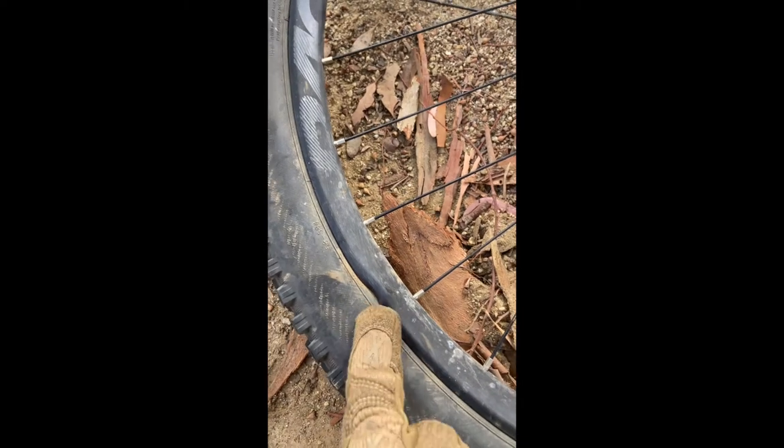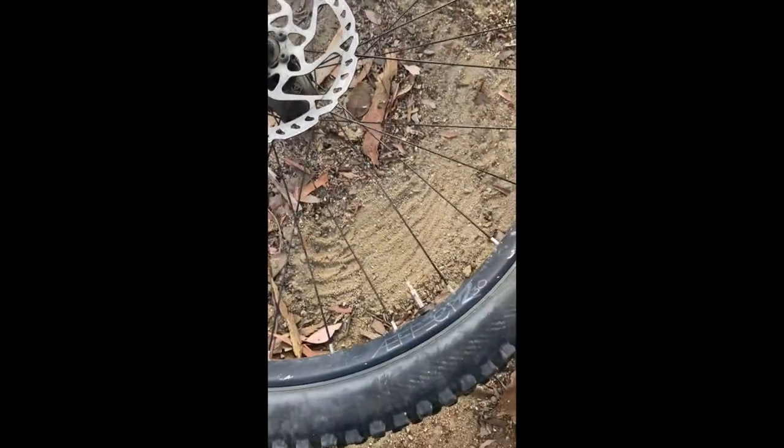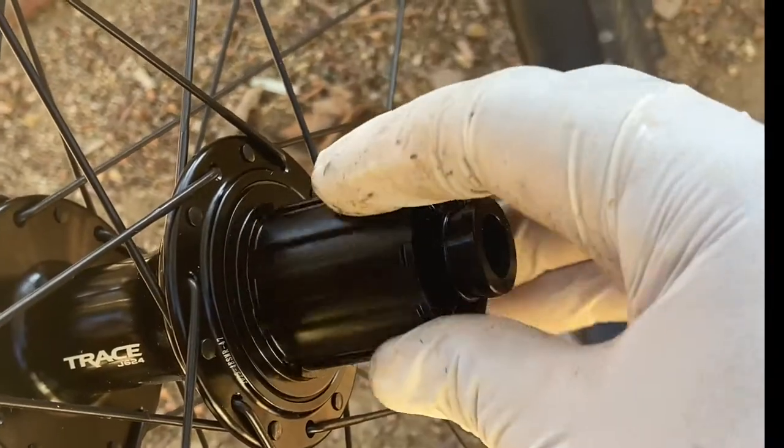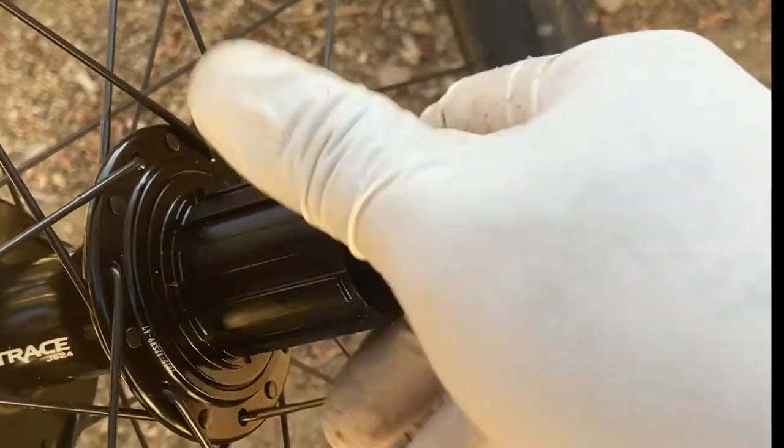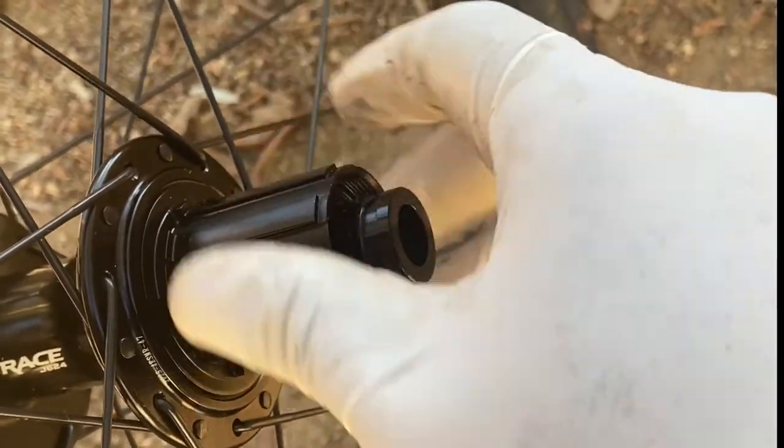There are two things to fix this hub. In my case, I have a bent wheelset, so I'm just going to change the whole thing — the wheelset comes with a hub. It's up to you if you just want to change the hub. I want you guys to see how the new hub sounds, looks, and feels like — it doesn't spin both ways, it locks up.